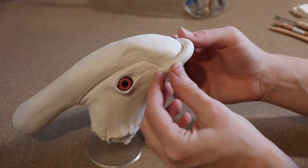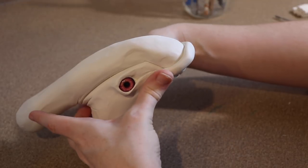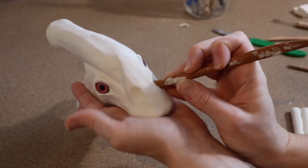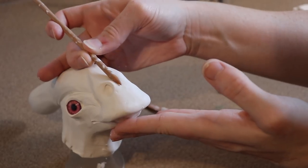Once I'm done with the eyes, I'm going to start on the mouth and nostrils. I'll take a strip of clay to make the upper lip, lay that out and blend it in, then use my tools to push in some nostril holes. We'll also use some other tools to refine the shape a little bit and add some texture here and there.